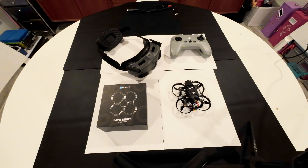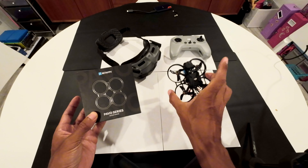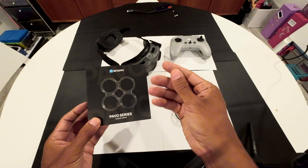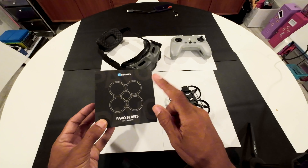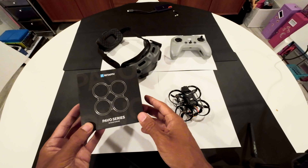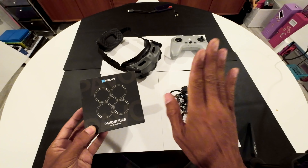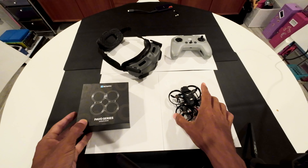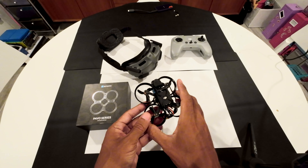Welcome back. Today's video is going to be an unboxing and build of the Pavo Pico series — it's a whoops-in-a-whoop drone. This is the box, and this is what we're going to be building and configuring. The first video will be unboxing and building it step by step, going through the parts and components one at a time.